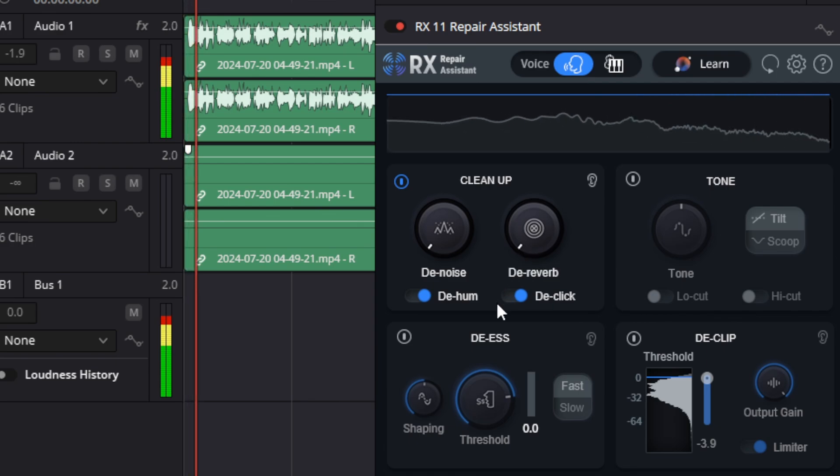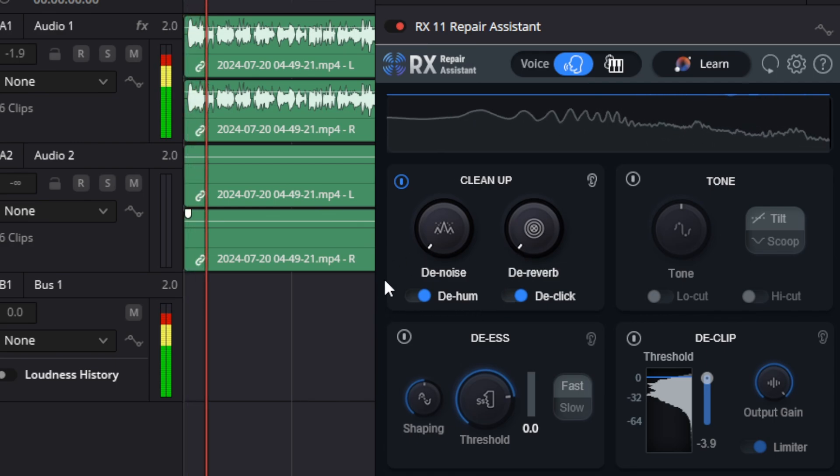We are going to start off with a recording in a pretty quiet room where there's not a lot of background noise, and then in a minute I'm going to turn on my window air conditioner, which is quite noisy, and my fan. That way you're going to be able to hear exactly how well this does at removing some light background noise. All right, let's go ahead and start playing with the controls.